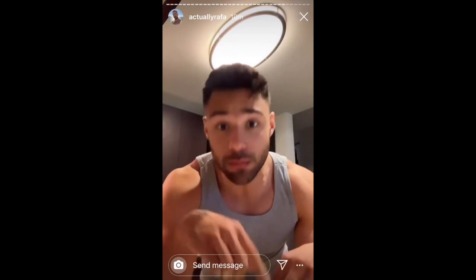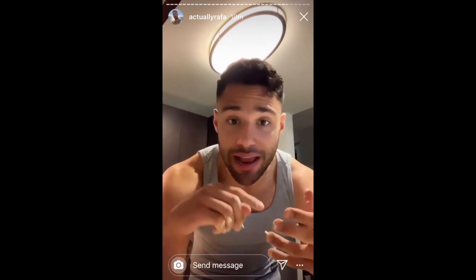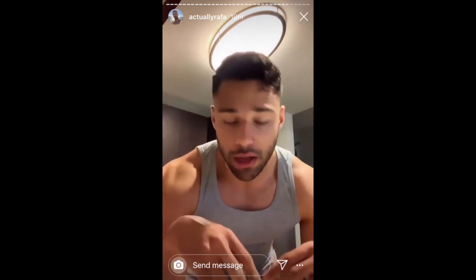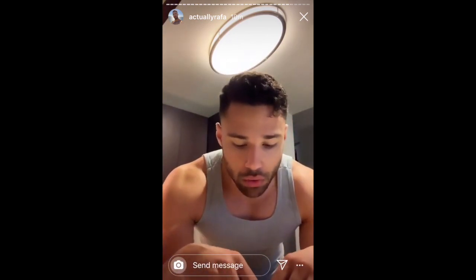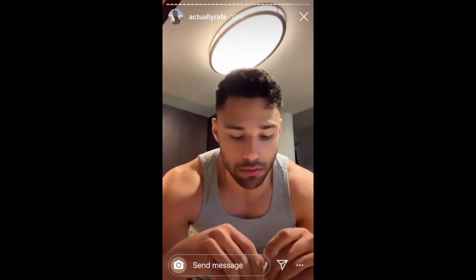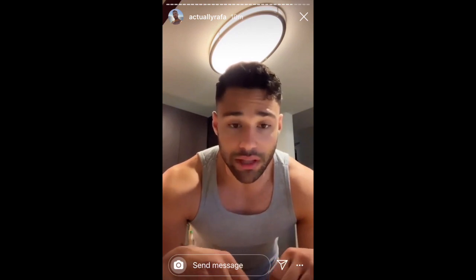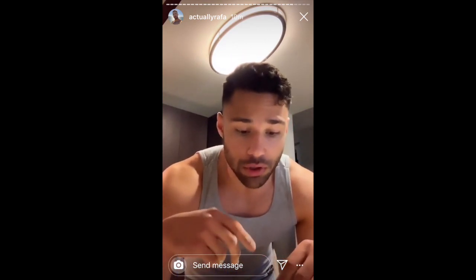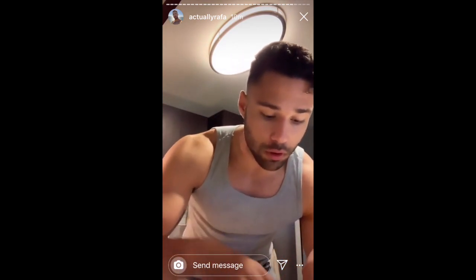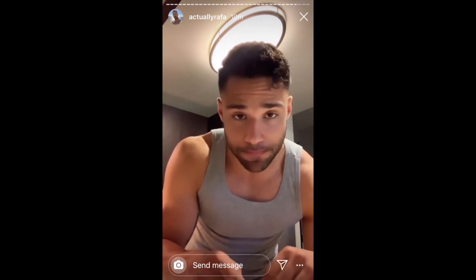So after this, what happens is it needs to cool down because the next step is to add the cheese and add eggs. You don't want the eggs to cook, because then you wouldn't have Pão de Queijo. So what you do is put it in the fridge just to cool off faster, until it gets to room temperature. Then you add eggs and then you add the cheese and a little bit of salt.